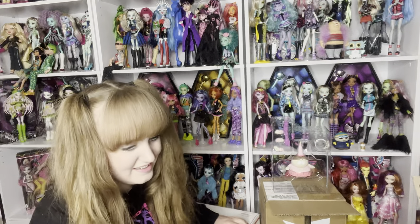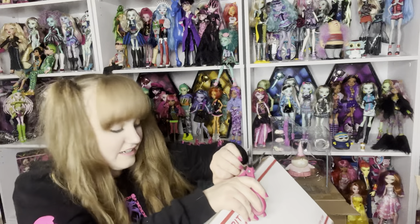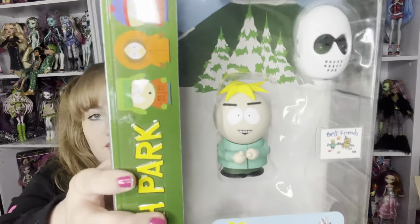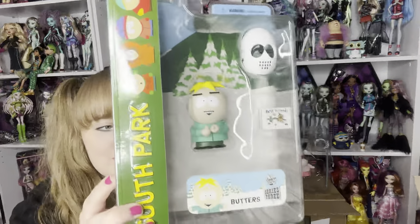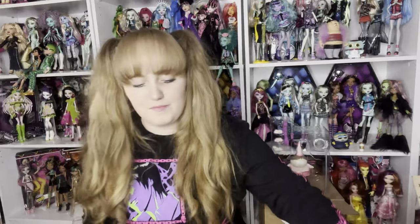So this is our second-to-last box. Then we can take a look at how many we have. Butters! I forgot that we haven't seen Butters yet. I got some Butters! Butters is easily top five among the characters — easily. I love him. My mom always wanted to adopt Butters.